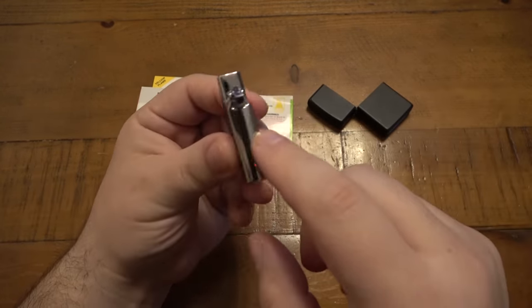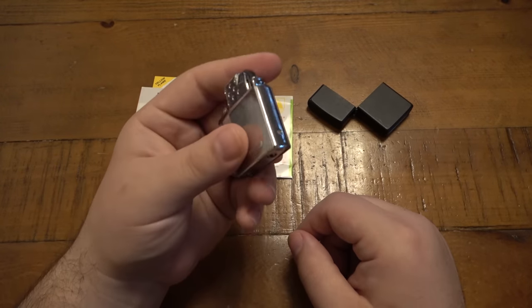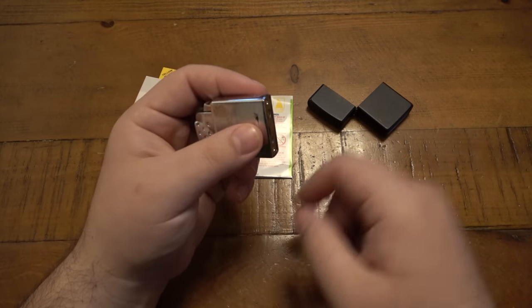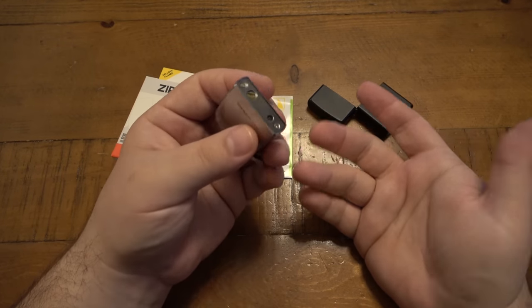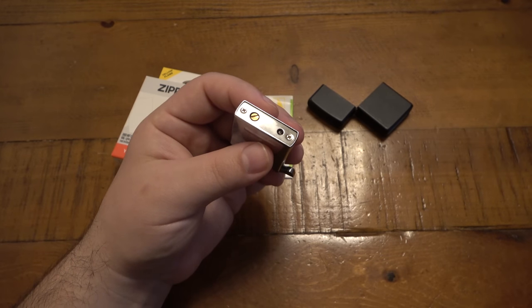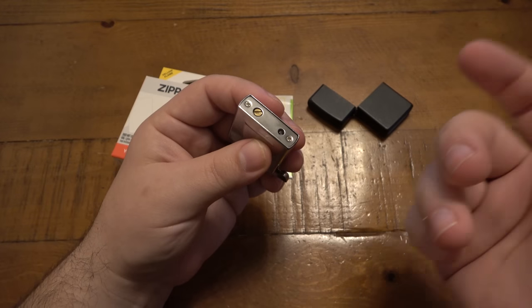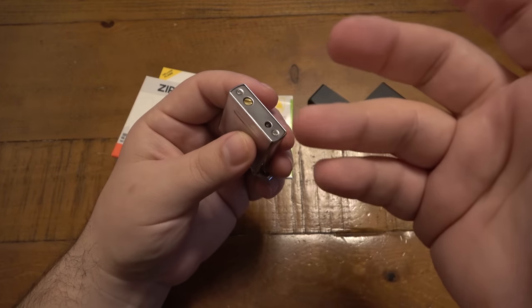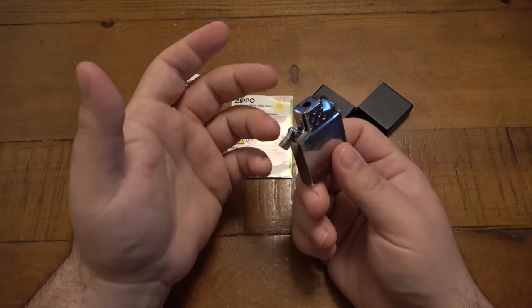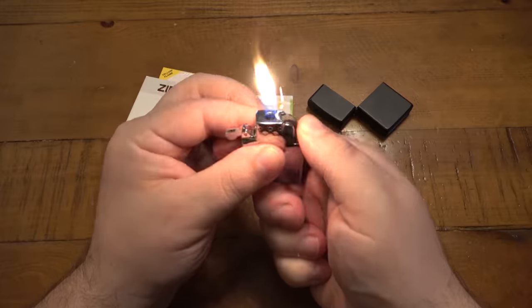The only thing that does disappoint me is there's no view window for the fuel. When I first got this, I filled it up, put it in the case, and it didn't work — because I hadn't actually filled it properly. I do use Zippo Blue, the actual Zippo brand butane fuel, but for whatever reason it just wasn't filling. I like to just see an actual fuel level, because it could be low and you're not going to know until it just doesn't work or your flame is super low.